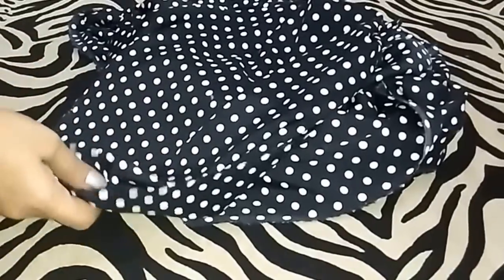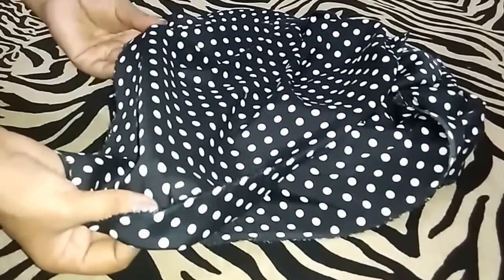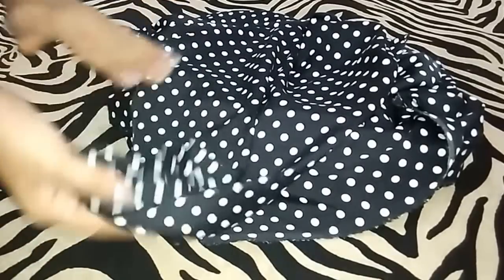Hello friends, today I will share cutting and stitching of an umbrella cut dress. For that I am using this polka dot crepe fabric — this is three meters of fabric. So let's get started.